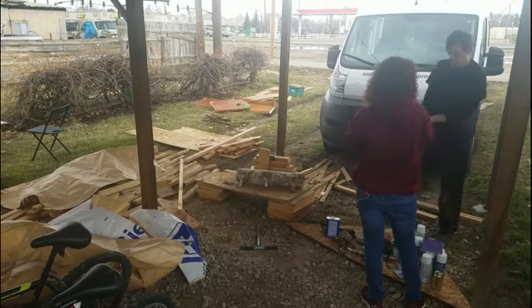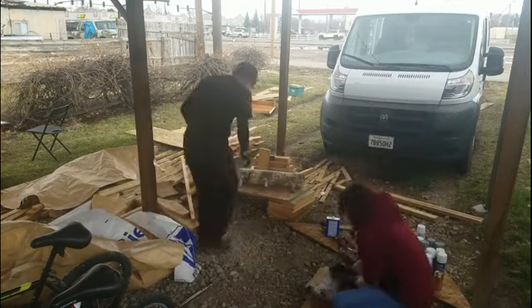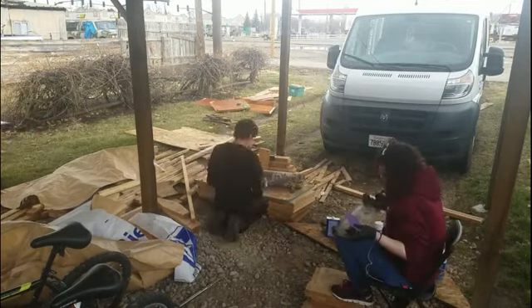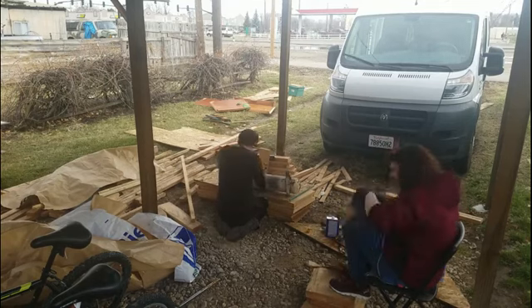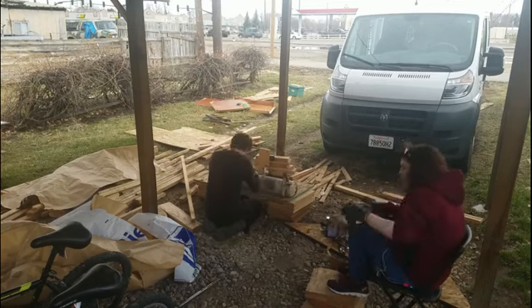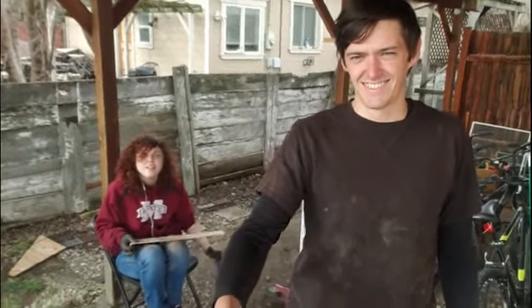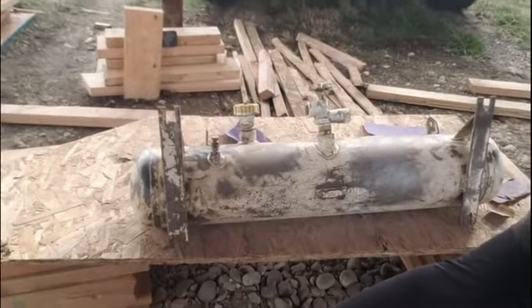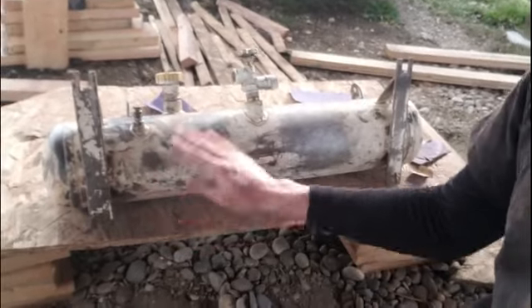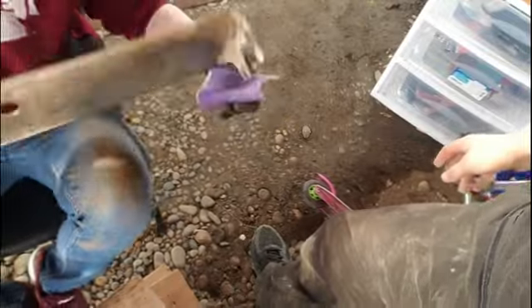You will end up having to sand it over three times — one time with the 60, one time with the 80, and then one time with the 120. We are pretty far in. Give you a peek at what it looks like so far — it's looking way better. I'll show you the one she's working on right here. Show them the shiny parts — there we go.